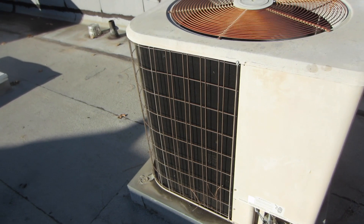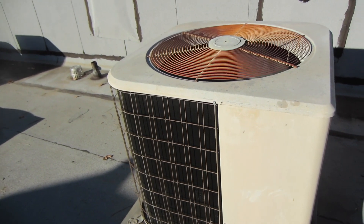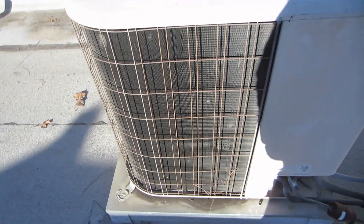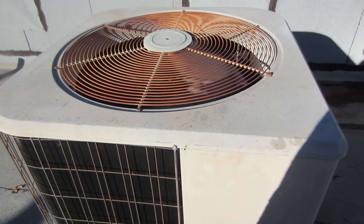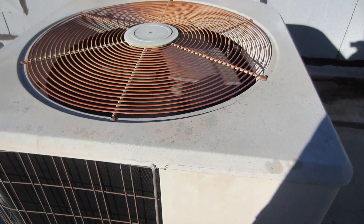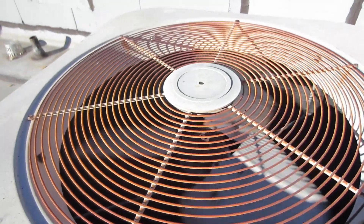The hotter it gets, the less that outdoor fan motor runs. I don't want it picking up heat — the outdoor coil is going to get cooler. There it goes, so it's picking up less heat now.